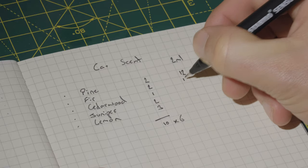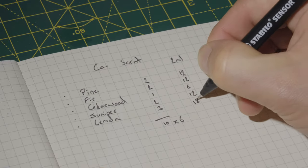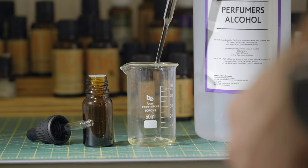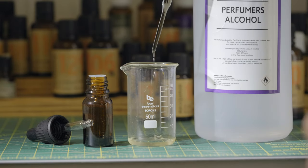So as you can see pine will be 12, fir 12, cedar 6, juniper 12 and lemon 18. Using a multiple of six I will then increase the amount in my beaker.